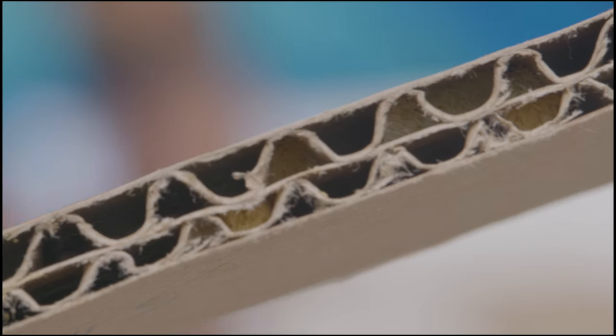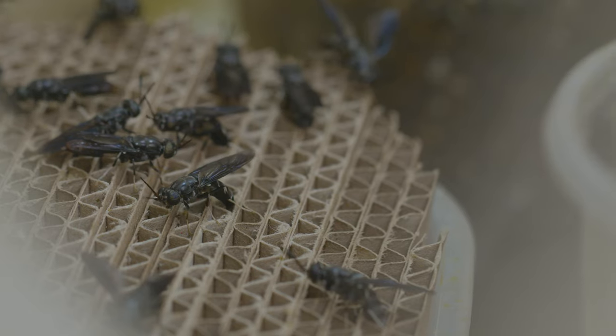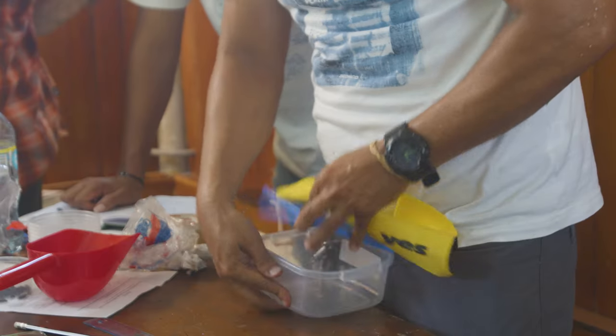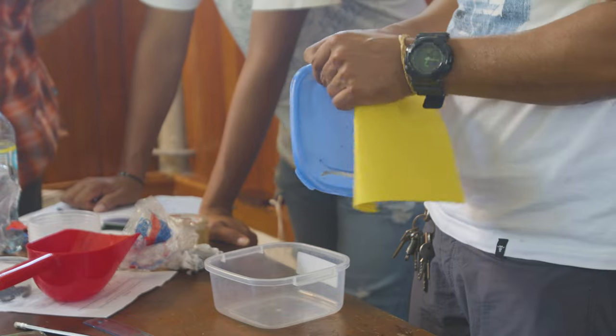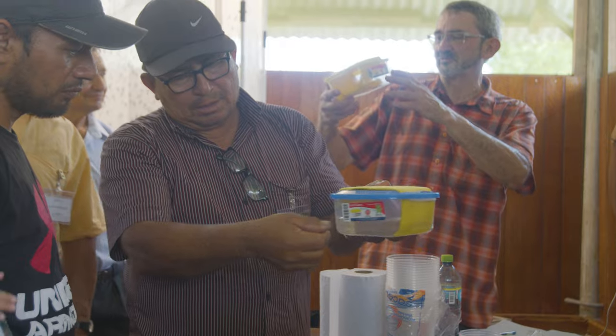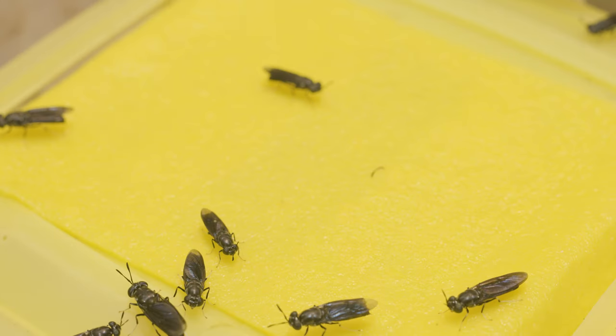The drinking trough and egg laying system: the drinking trough consists of a plastic container with a lid, which has an opening to allow the passage of a sponge that absorbs the water from the container. This sponge is the support for the water intake action of the adult flies.